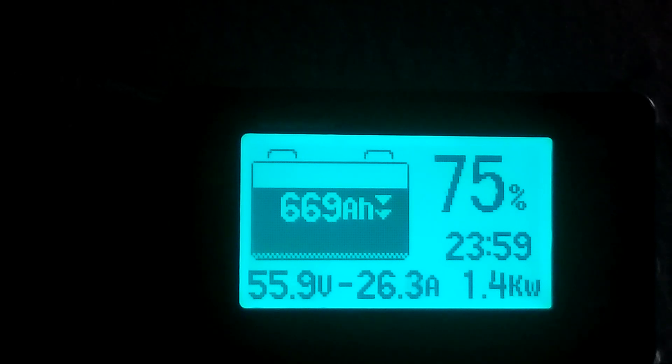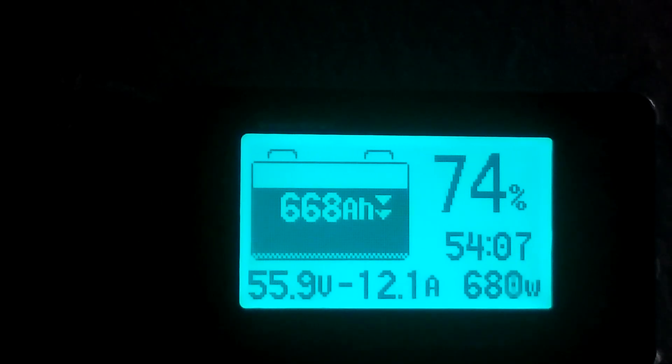So what I'm going to do now is start turning all the loads back on and we'll see what we end up with once the refrigerator and all of that stuff is back on again. It's dropping down now — 1,300 watts. I'm going to let it run for about 5 minutes. Okay guys, it's been running for about 2 to 3 minutes and it settled down to 680 watts, 12 amps.